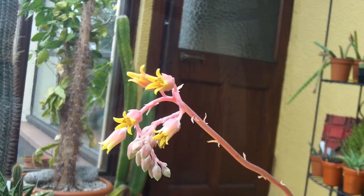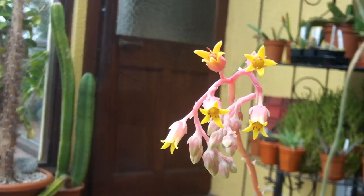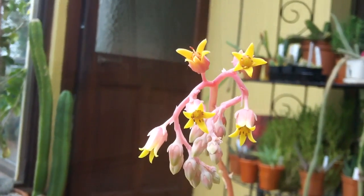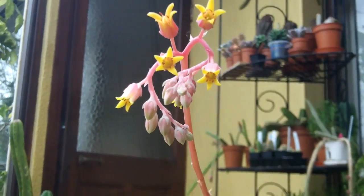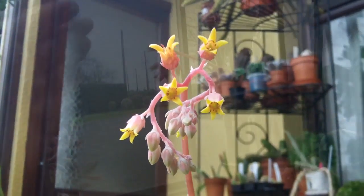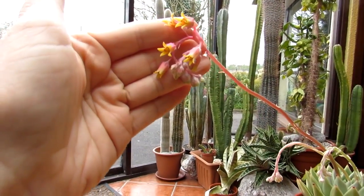Isn't that lovely! I'll just pull the camera away so you can see the actual length of that beautiful flower stalk, with the beautiful flowers at the end. Absolutely gorgeous. Just go a little bit closer there — look at that guys, isn't it just so beautiful?